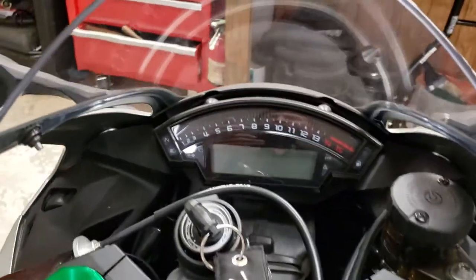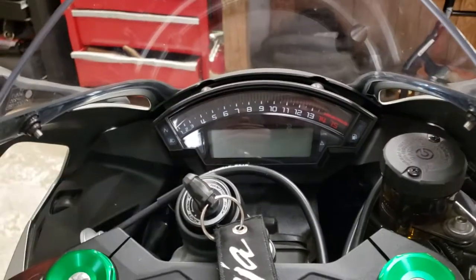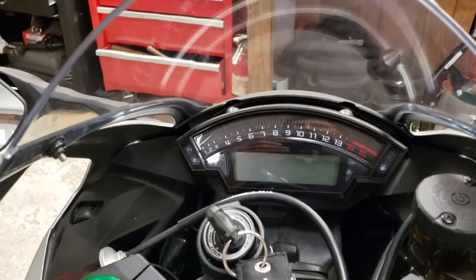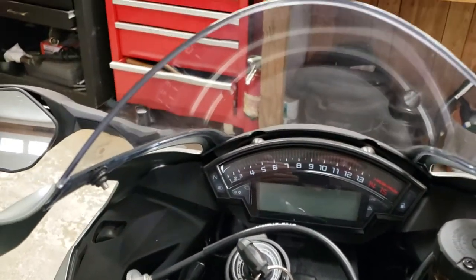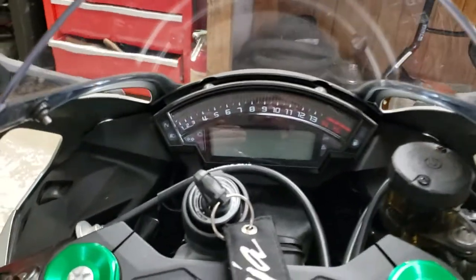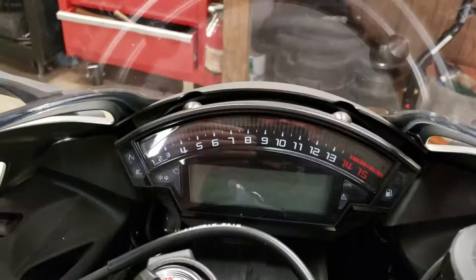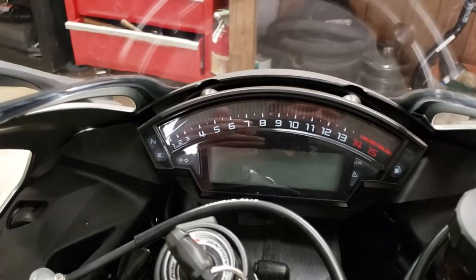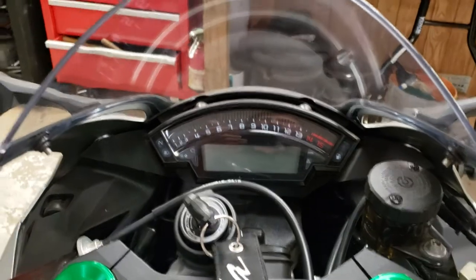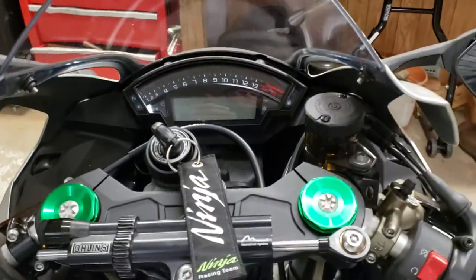Hello everybody, today I want to do a real quick video on the wheelie control. There's nothing that explicitly says 'wheelie control,' but I'm going to show you how to cut it off. I've talked to several people trying to ride wheelies on Ninjas, and this works.